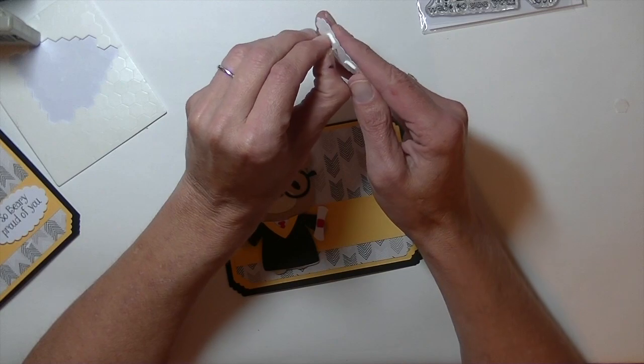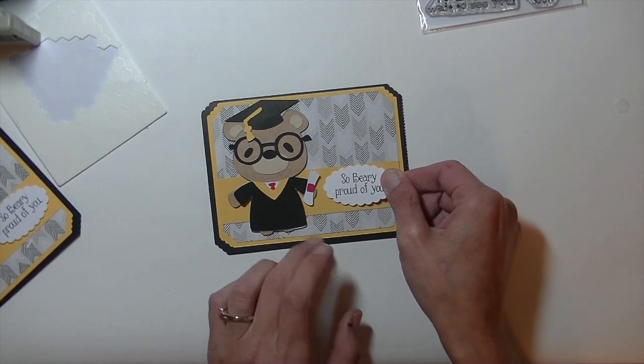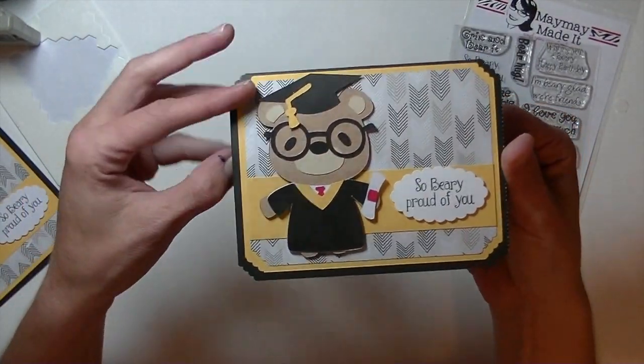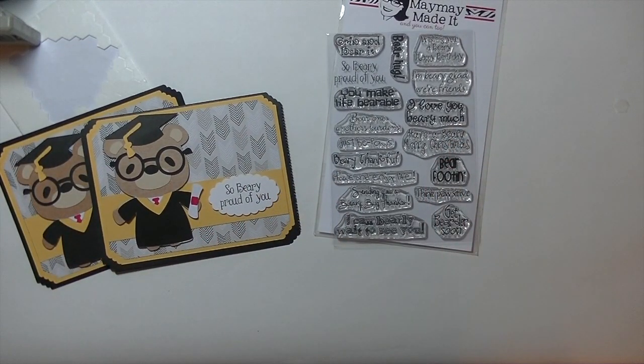If you guys aren't familiar with her stamps, they're a high-quality photopolymer made in the USA, which is a big thing for me. She also has a stamp club — I want to say it's $11.09 per month. Look at that — really, really cute stamp, and look how cute the card is. You can jazz up the inside too. Anyway, there you guys have it — my design team project from MaymayMadeIt. Any questions, please let me know. I'll leave a link to her website below so you can check out her stamps, her stamp club, and I believe she also has a scripture stamp club. I'll also leave a list of all the other designers on her design team. Thanks so much for watching — have a great day, and I will see you guys next time. Bye-bye.